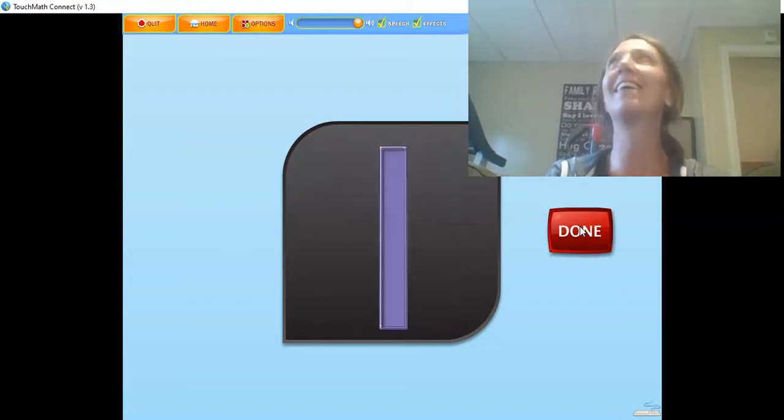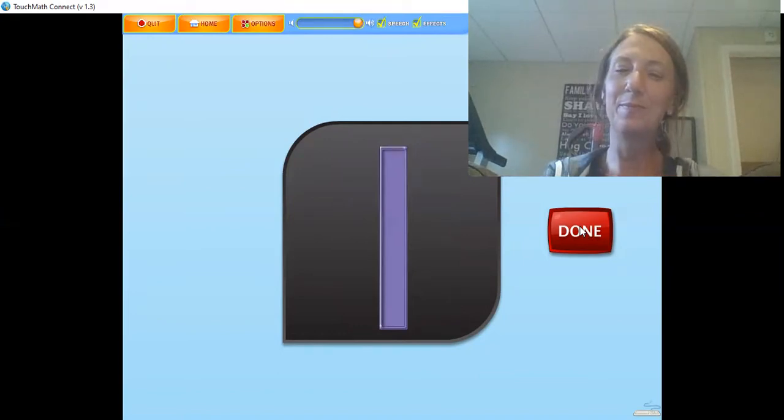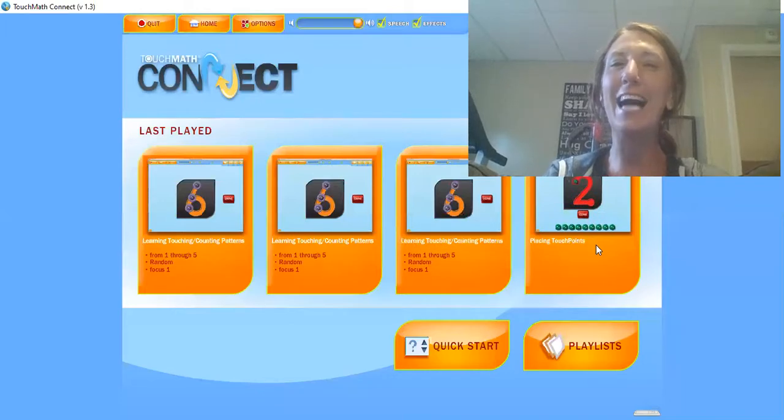The numeral 1 has 1 touching counting spot or touch point. The 1 is touched at the top while counting 1. Touch and count the touch points on the numeral 1. Let's see how fast we can do it since we're so good at it. Practice those on the bulletin boards in our virtual classroom and make sure you're teaching those families at home what touch points are all about. Pretty soon we'll be able to add and count and do so many things with touch points when we're back together.